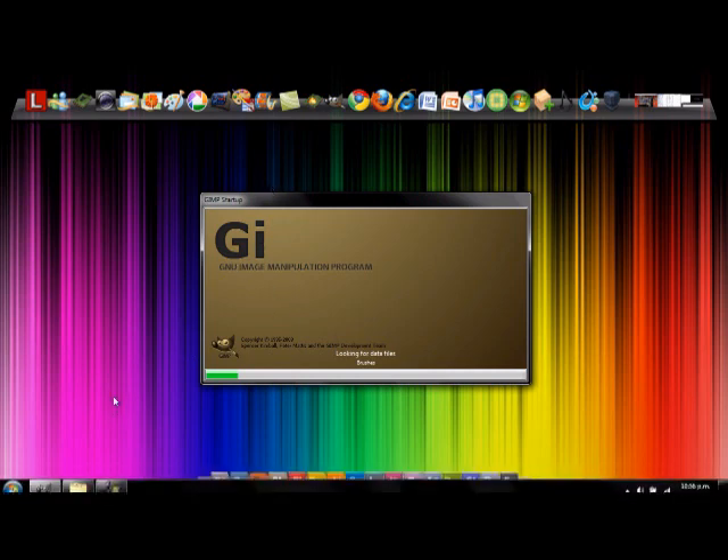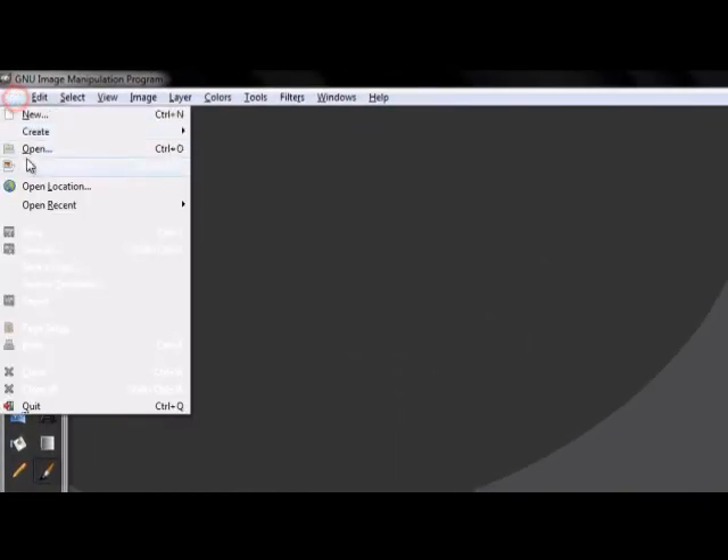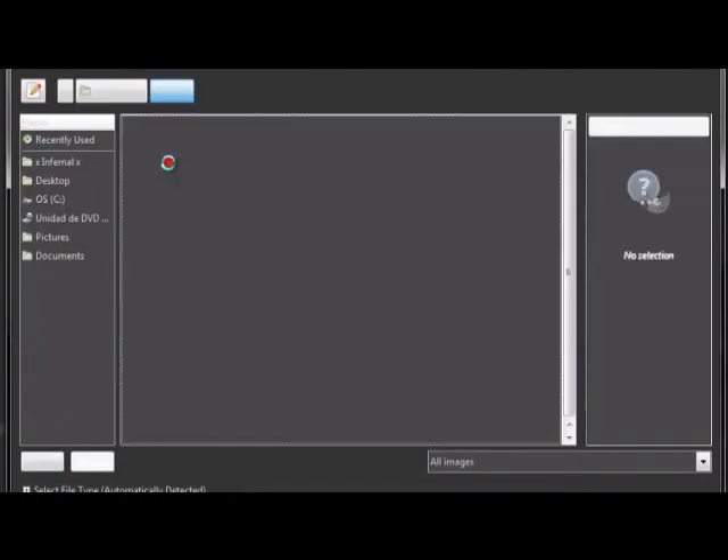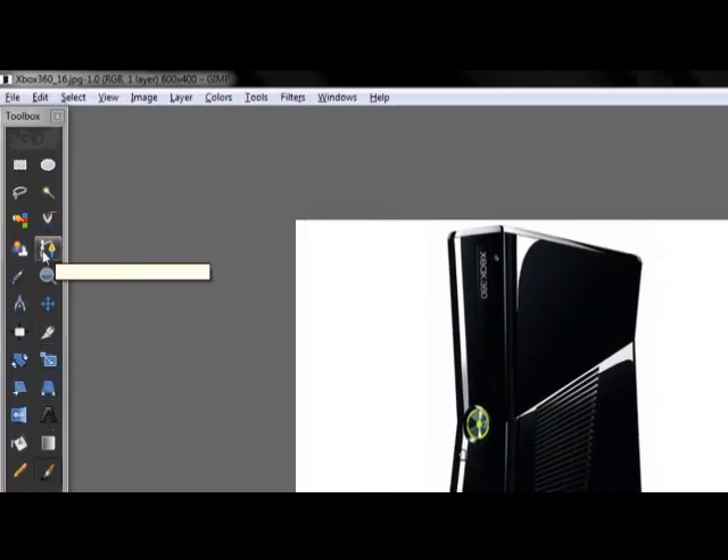Let's open GIMP. Go to File > Open Layers and open your image. This time it will be the new Xbox Slim — very cool.